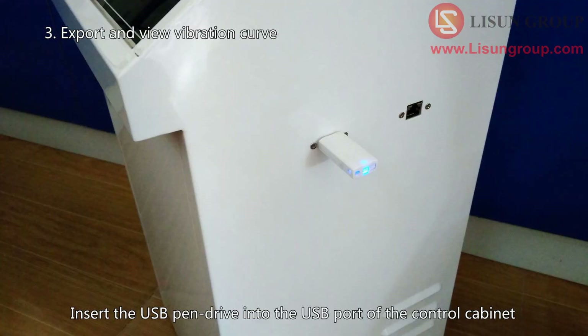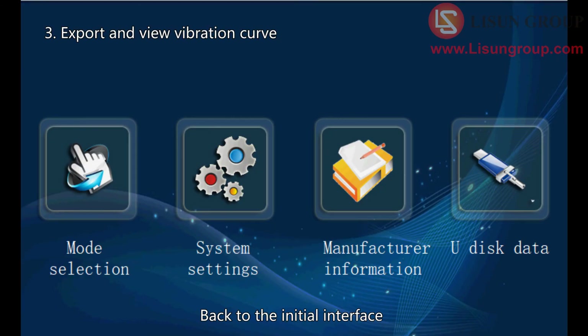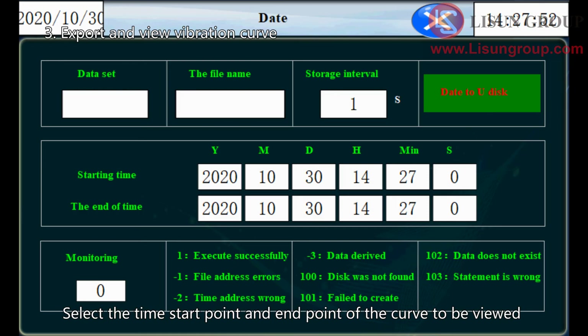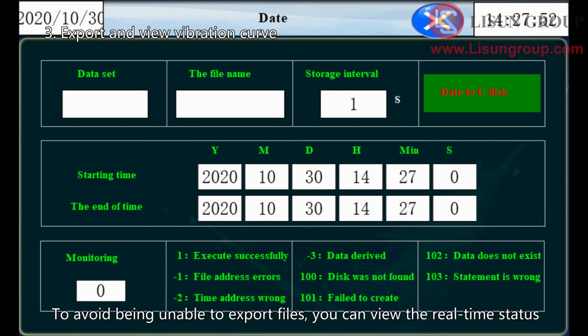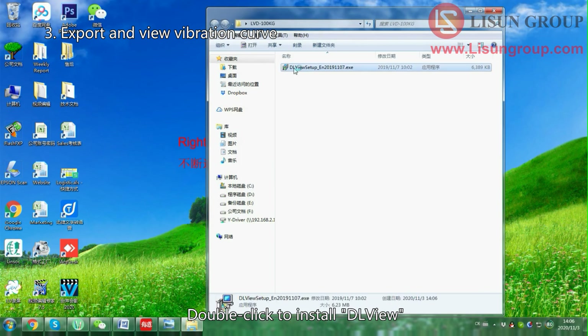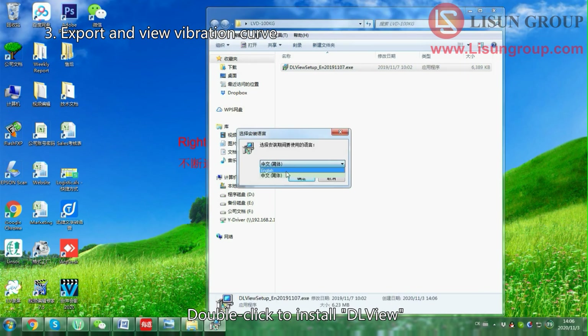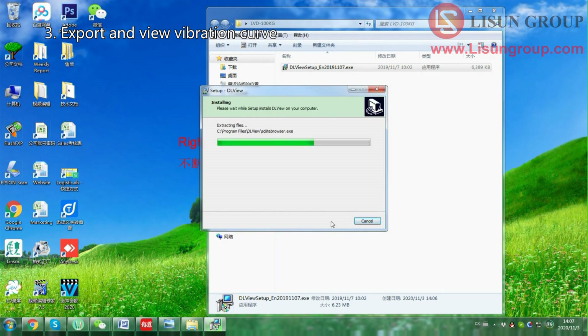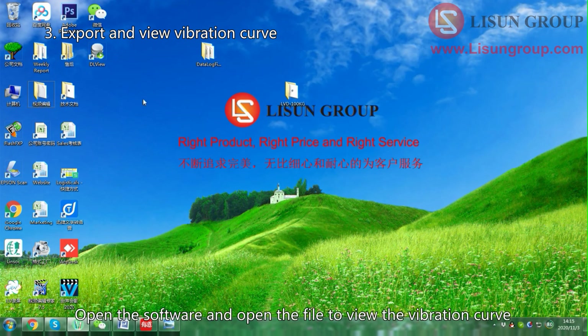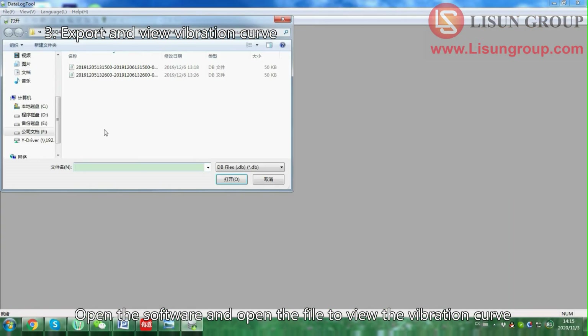Insert the USB pen drive into the USB port of the control cabinet. Go back to the initial interface and click U disk data. Select the time start point and end point of the curve to be viewed, then click 'data to U disk.' To avoid being unable to export files, you can view the real-time status. Double-click to install DL View, then open the software and open the file to view the vibration curve.